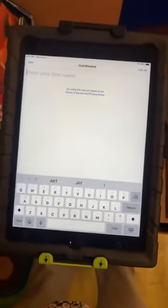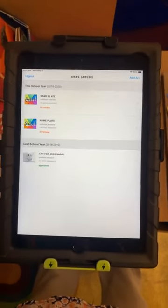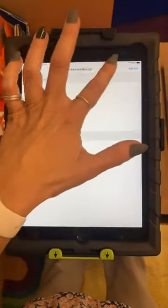Now you're going to start typing in your name. As you type in your name, your name will appear — click on your name. Then it's going to show you all of your artwork you've uploaded in the past. You're going to hit Add Art.